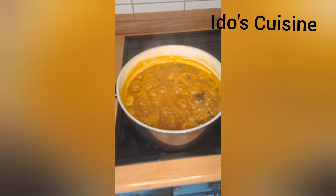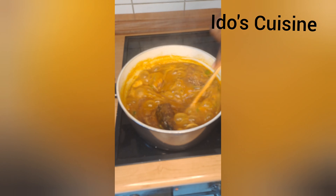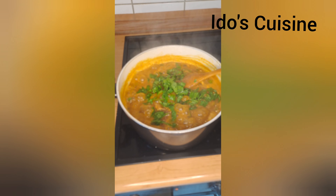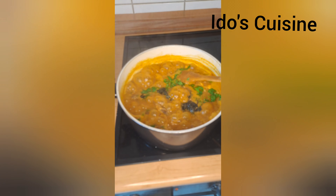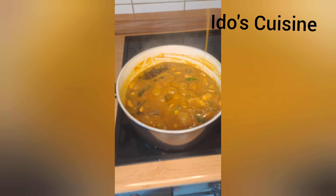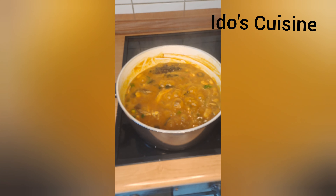This looks so inviting! I made a plantain fufu on this same day — I have that recipe up already. This last step is very important: do not skip it. I add in a bit more fish, then spinach and oziza leaves. My oziza is the frozen kind, so I added spinach as well — you can use ugu instead. One minute later, this is super ready! Thank you so much for watching, drop your thoughts in the comments, and I'll see you in another video. Bye!